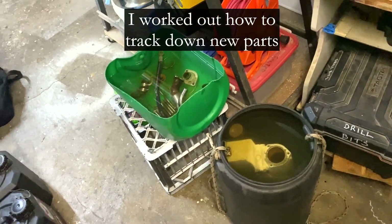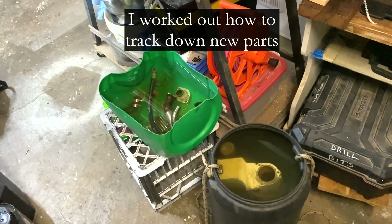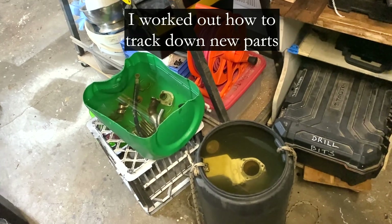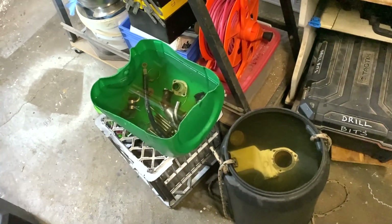This engine is an Iveco 4041 M40, and that means that it's a Lombardini LDW 1404, which now means it's a Kohler — K-O-H-L-E-R.